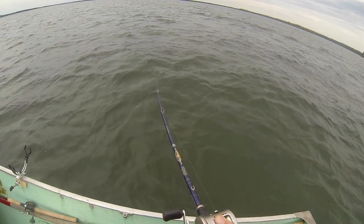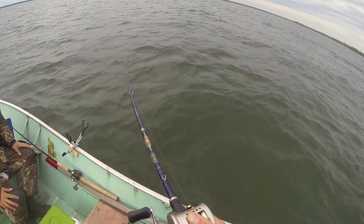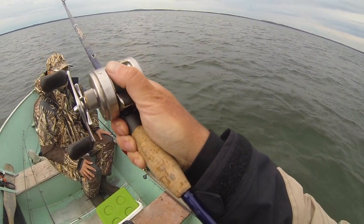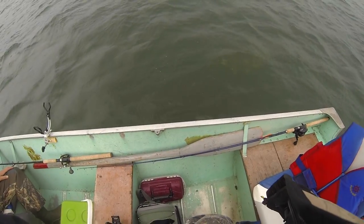I just sped up because we were in like three, four, or five feet of water to about four or five miles an hour. Russ had a hit and then this thing just hammered my spoon. That's a pretty nice leaker.